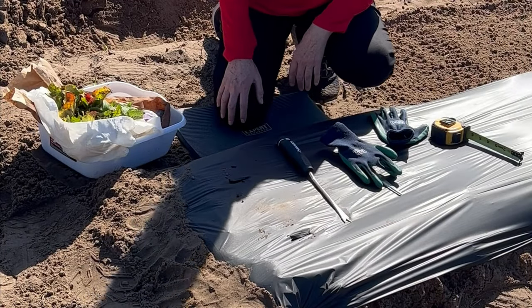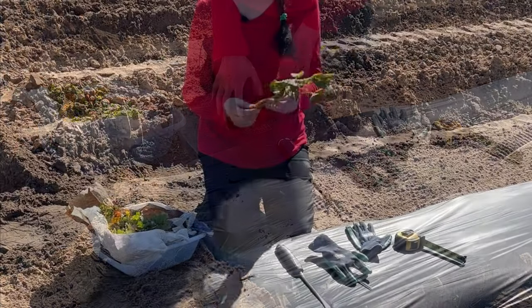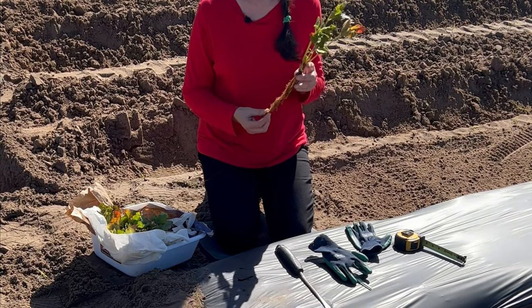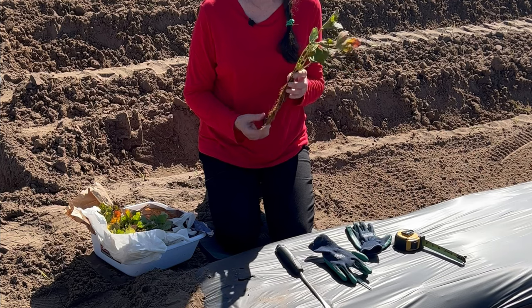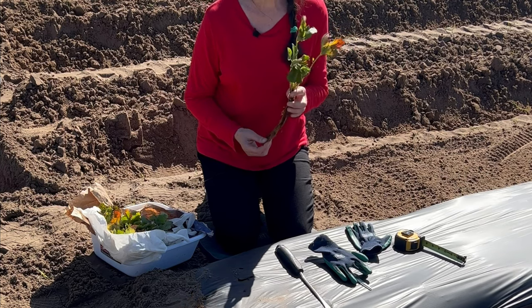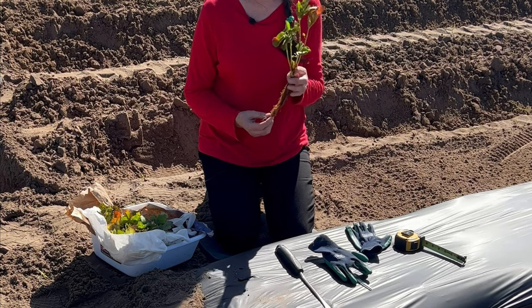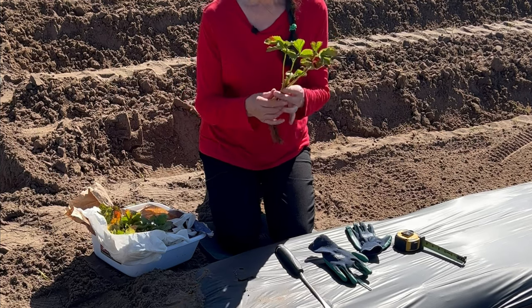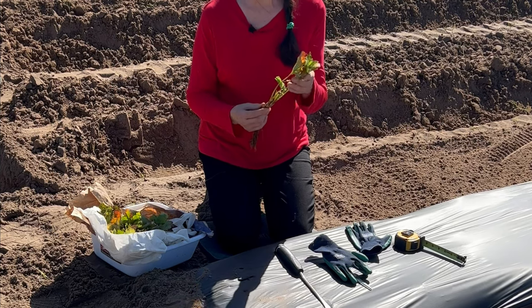We just finished laying down the black plastic and securing it. I want to show you the plants we have here — they're called Brilliance. These came out in 2018 from the University of Florida, and this is what a lot of the strawberry growers are growing down here currently and in past years. You can see they have leaves on the top.